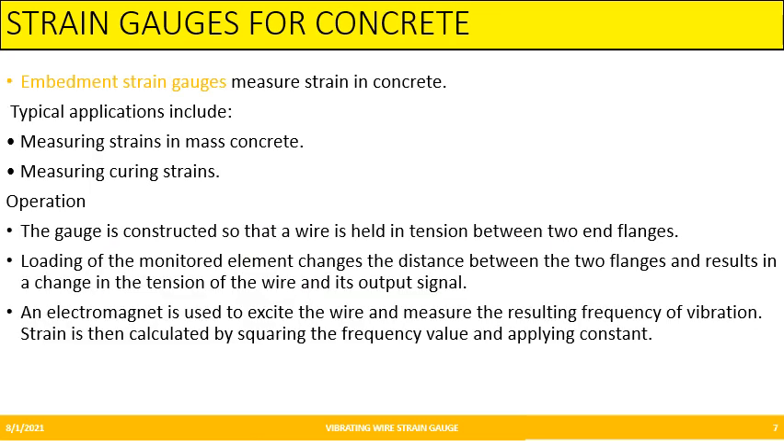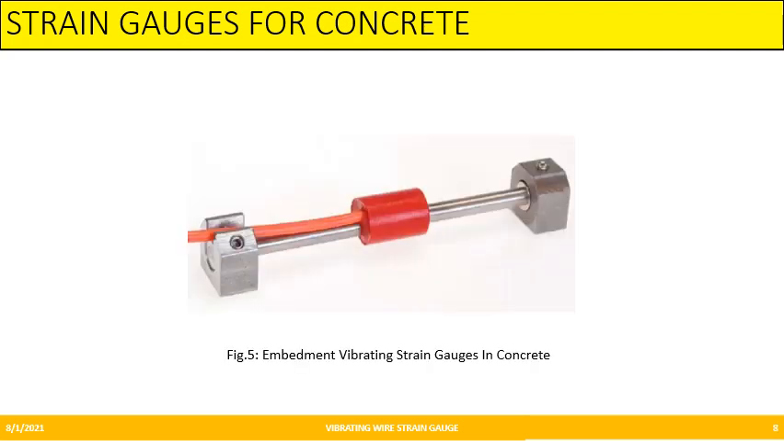Next is the strain gauge for concrete. Embedment strain gauges measure strain in concrete. Typical applications include measuring strains in mass concrete and measuring curing strains. The gauge is constructed with a wire tensioned within two end flanges. Whenever loading happens to the concrete element, strain occurs and the two flanges of the strain gauge move apart, tensioning the wire and producing an output signal. An electromagnet is used to excite the wire and measure the resulting frequency of vibration. Strain is then calculated by recording the frequency and applying a constant, as strain is directly proportional to frequency. Figure 5 shows the embedment vibrating strain gauge in concrete.